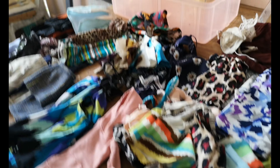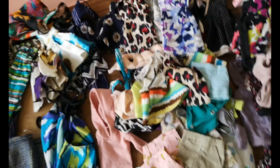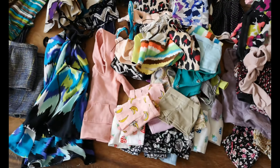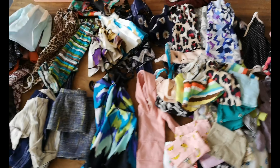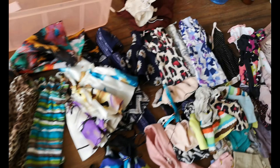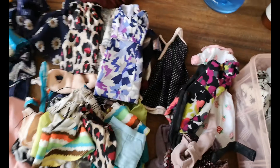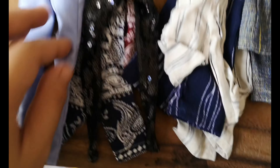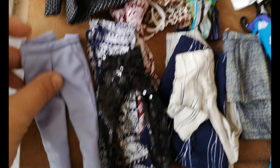Alright, so this isn't really properly organized yet. Let me just show you how colorful my fun stuff is — if we start from here to the left, let's start with my beach pants.